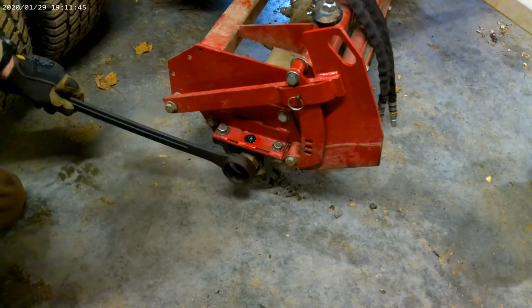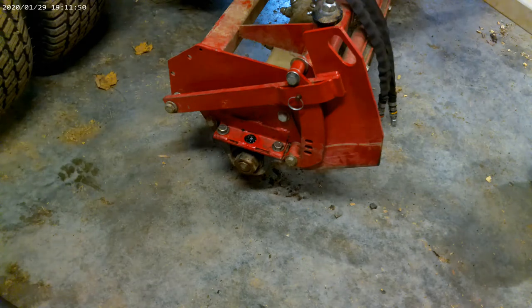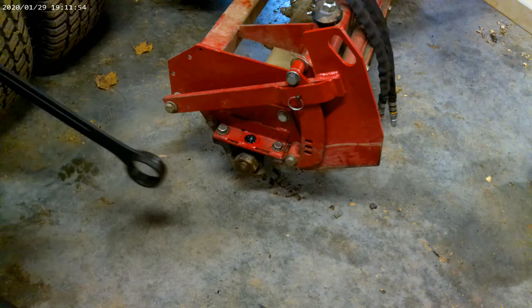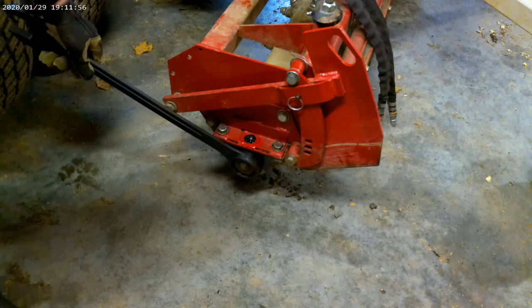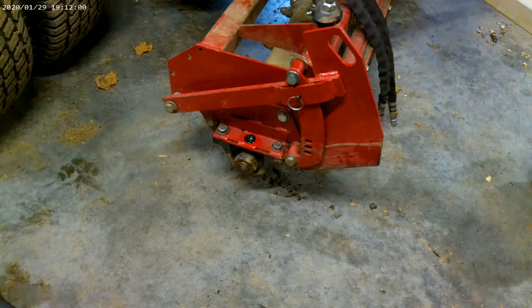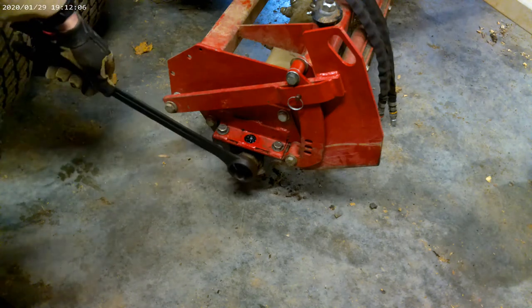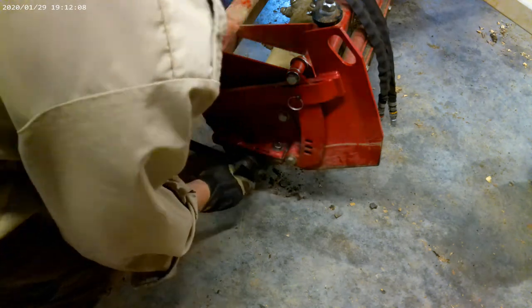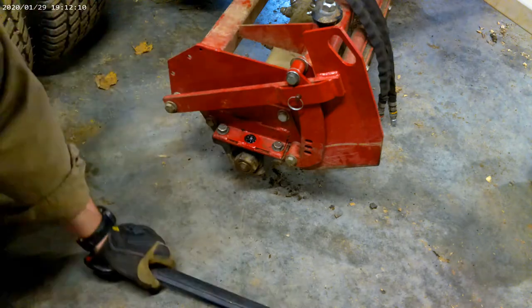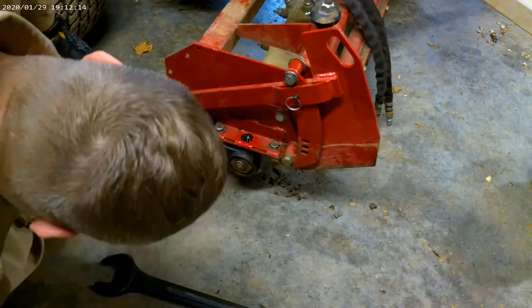So we'll start with the 2 inch — and that's a little bit too big. So let's go down to the 1-7/8, and then the 1-3/4 if we need that. Nope, not quite. Hopefully this is the winner right here. Nope, that's too small. So back to the 1-7/8 — I guess that'll do.